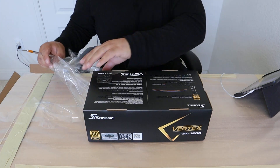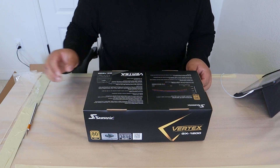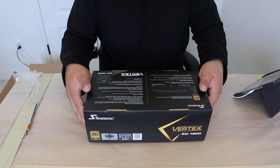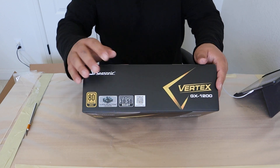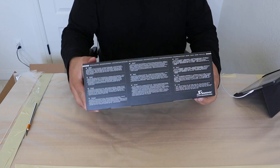So just looking at the box, we've got an 80-plus gold certified power supply. It is 90% efficiency at 50% load, which is great. And it's supposed to be one of those smaller designs.